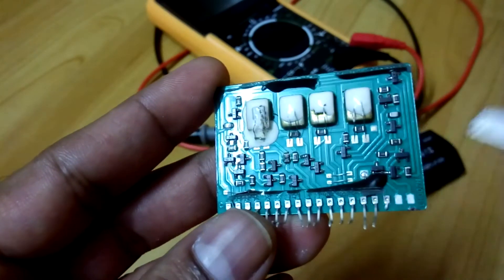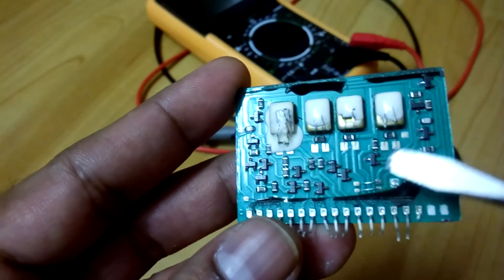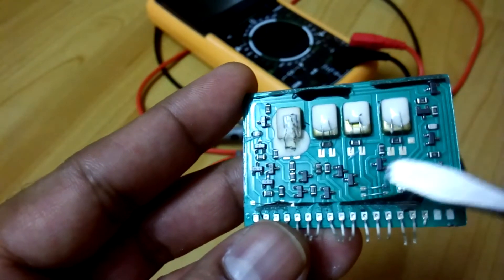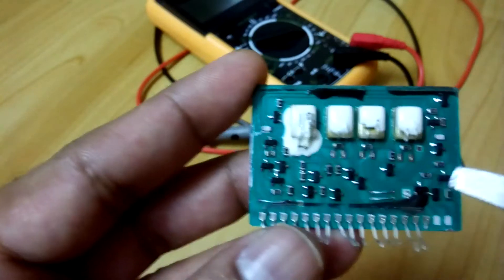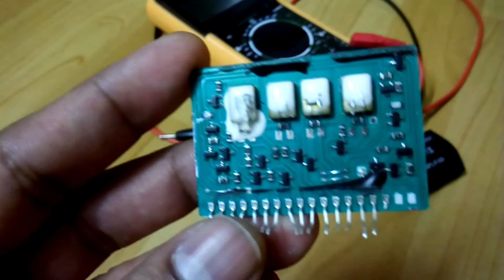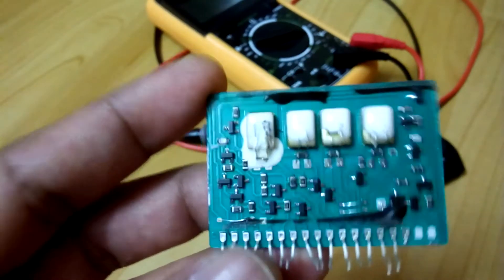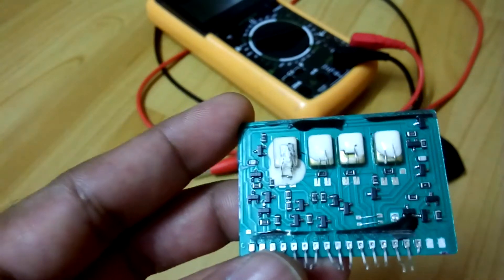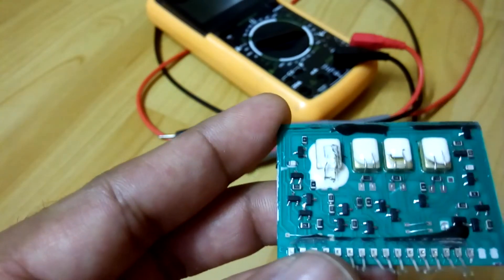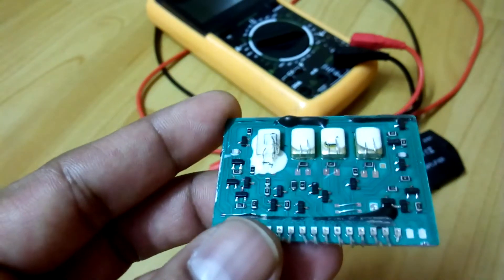This is the chip. I don't know exactly what this component is called, but we can see this is the pin in the middle of the chip. This is what I wanted to show you — it cannot be repaired. At first I was thinking I could change this part, but it's not possible.